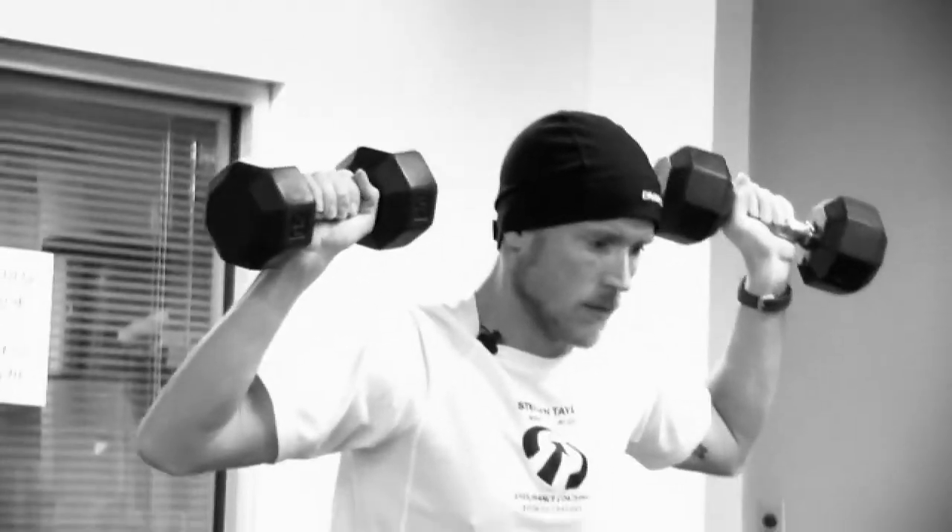Hello, I'm Steven Taylor, personal trainer at the Wellness Center at Baptist Hospital in Nashville.